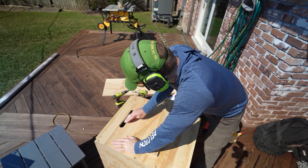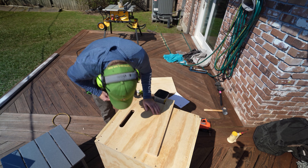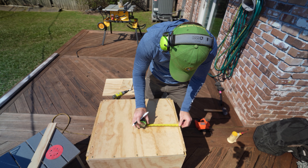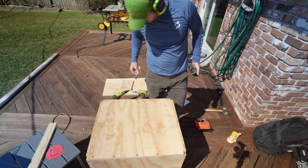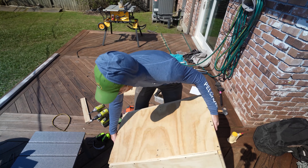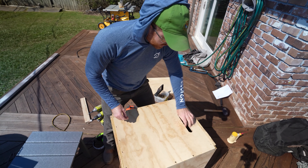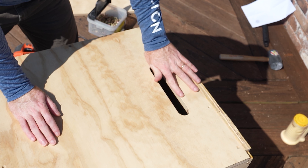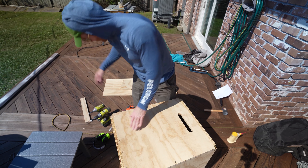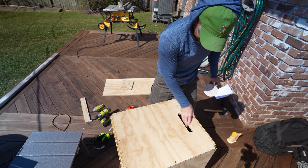All right, this thing is done. Got our handles. You're going to want to sand this — the outside edge of your handle as well as the inside edge — so that when you grab it, it doesn't cut you up. Really easy to do with some sandpaper. Get the outside and the inside as well, just so it feels nice. That's perfect.